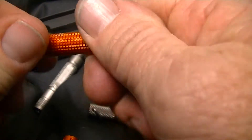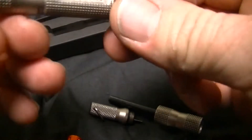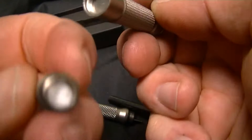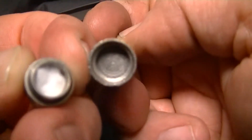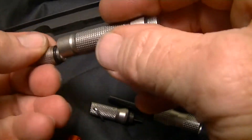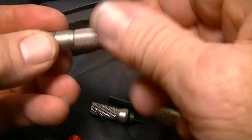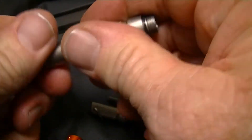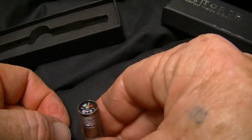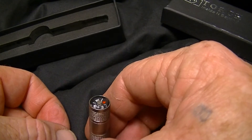That's pretty much it for the ExoTac, but on the torch you can pull this other end off — it actually comes with a little tinder here. You can carry more tinder in it because it's a little bigger, and that end is also O-ring sealed so whatever tinder you put in there doesn't get wet.